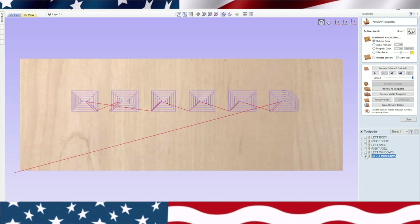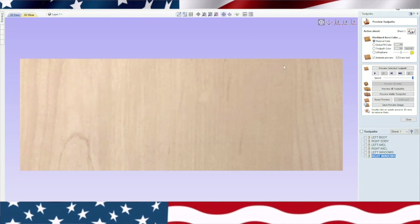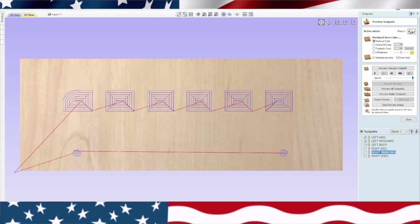Now we can shut that one off. If we go ahead and preview this — you want to have left body, left axle, so I always do the axle first. I'm going to put the left axle up to the top, and left windows up at the top too. Basically what I do is cut the axle, then the windows, then the whole body. Same on the right side — move right axle up, then right body up one. So you keep them lined up right before you save this to your disk to go over to the machine.